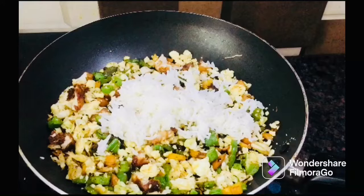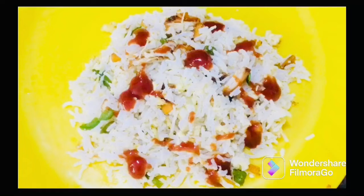Hi friends! Today is the fried rice. Let's talk about the taste of fried rice.